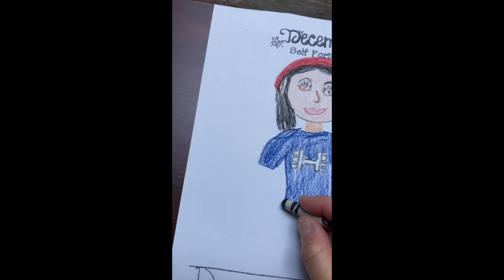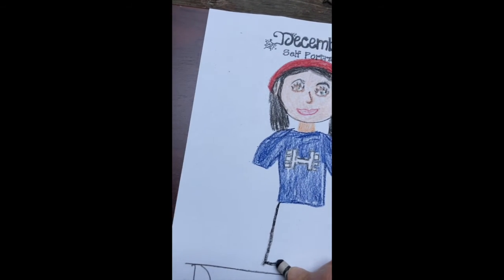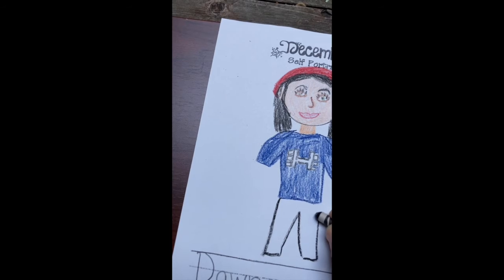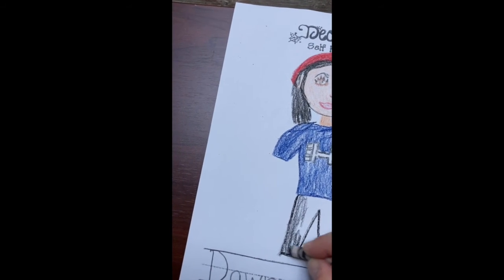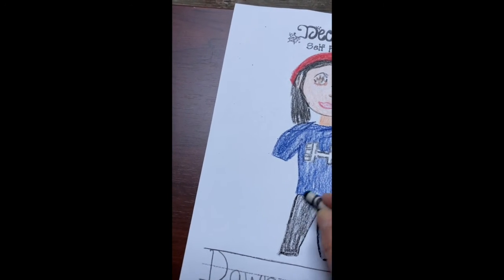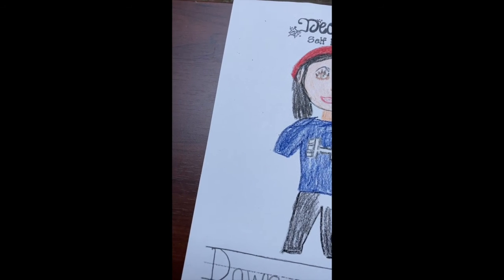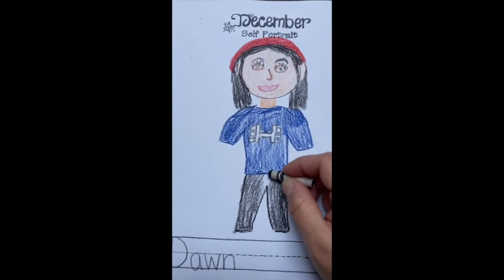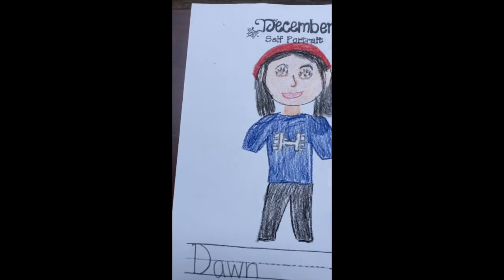There's my shirt. I'm also wearing black pants so I'm going to draw my pants. They're just plain, but if I was wearing pants that had a design on them like leggings, then I would practice drawing that pattern or design as a new detail. Here are my pants — sorry, it's hard to color and film at the same time.